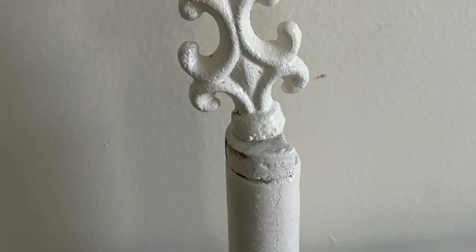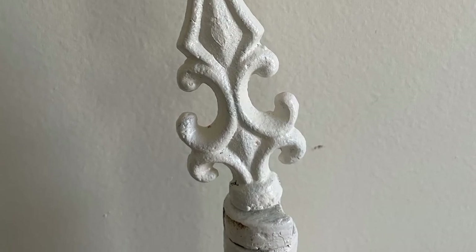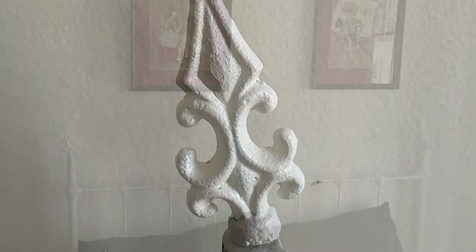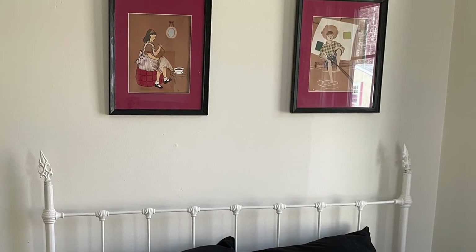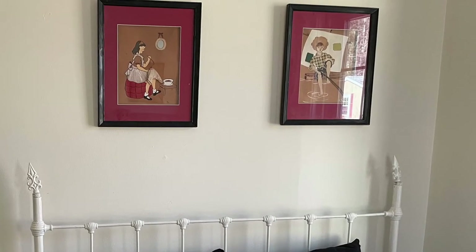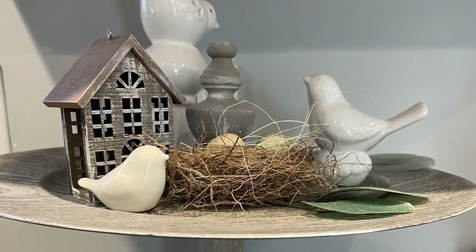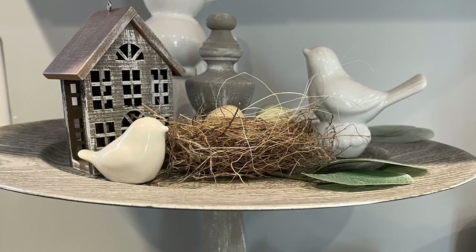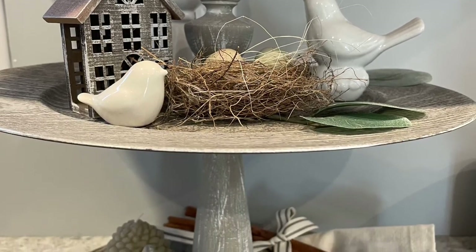I picked up these two metal finials years ago and they were all rusty. When I got this antique bed, it kind of needed something, so I added them to the top of it and I love it — check out my guest room video to see the whole room. And then this here is so easy: a little finial on top, two-dollar treat plates, a little finial in the middle, and it makes the cutest little stand for just a couple of dollars.